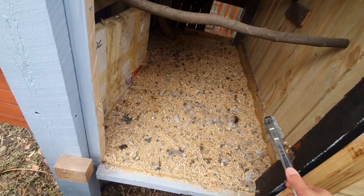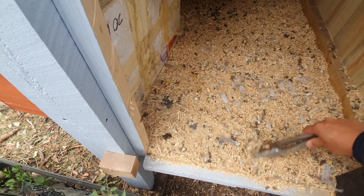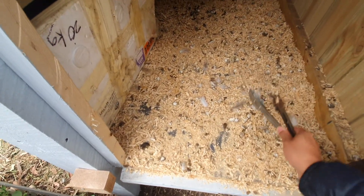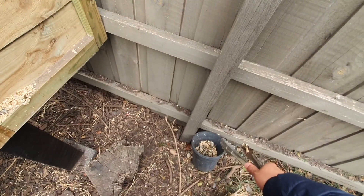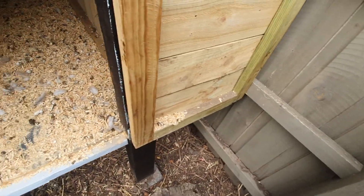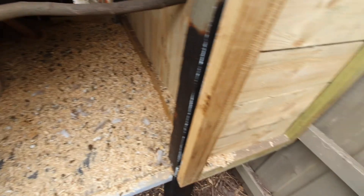I can leave it in here and just flip some of this over and cover it, and that will be completely fine. The only reason why I take it out is because I want to use this in my gardens and I want to compost it down quicker so that I can use it.